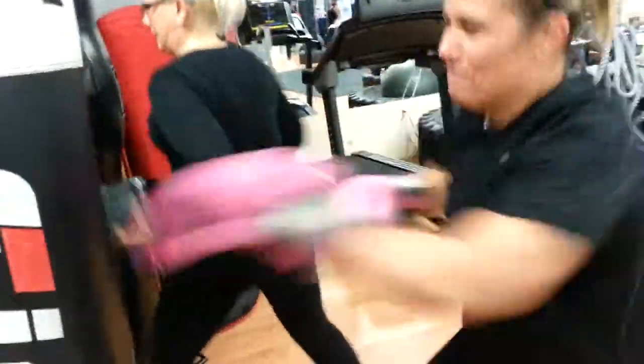Heavy bag should be run and punch — it's high knees and straights. That's as fast as you're going to go. It's going to look like I hit the slow motion button. Let's go.